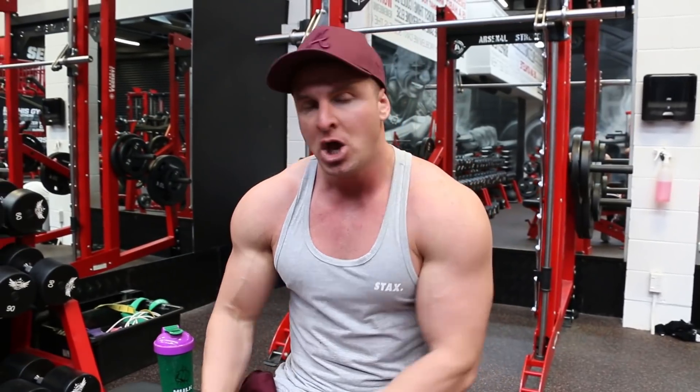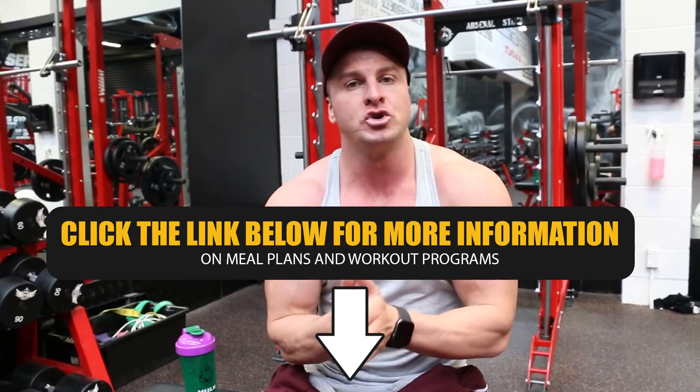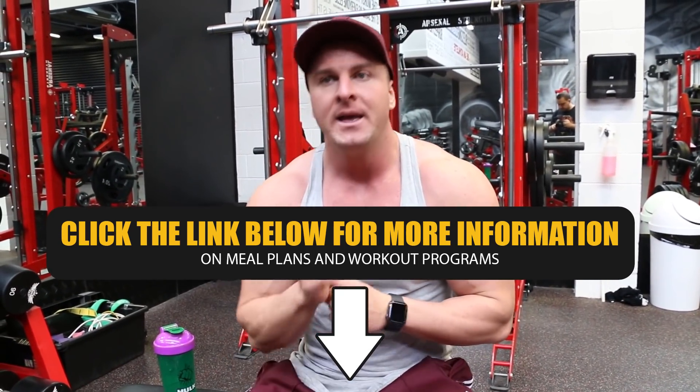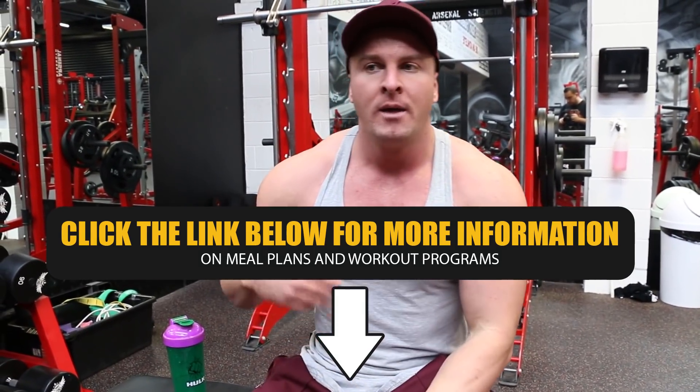In order to lose body fat you must be in a calorie deficit — that means consuming less calories than what you burn on a daily basis. You can either consume less calories through smaller portion sizes and less food, or you can be more active and burn more calories through exercise and cardio. The more calories you burn through exercise, the more calories you can eat. But if you reduce your calories and increase your energy expenditure — more workouts, train harder, train longer, be more active during the day, perform cardio — that would be the optimal scenario to lose body fat. Calorie deficit plus cardio plus weights.